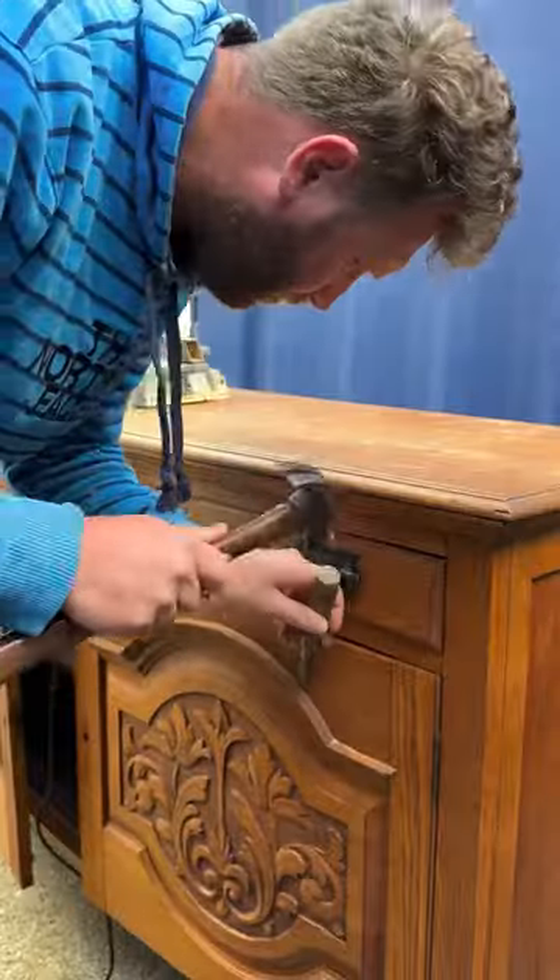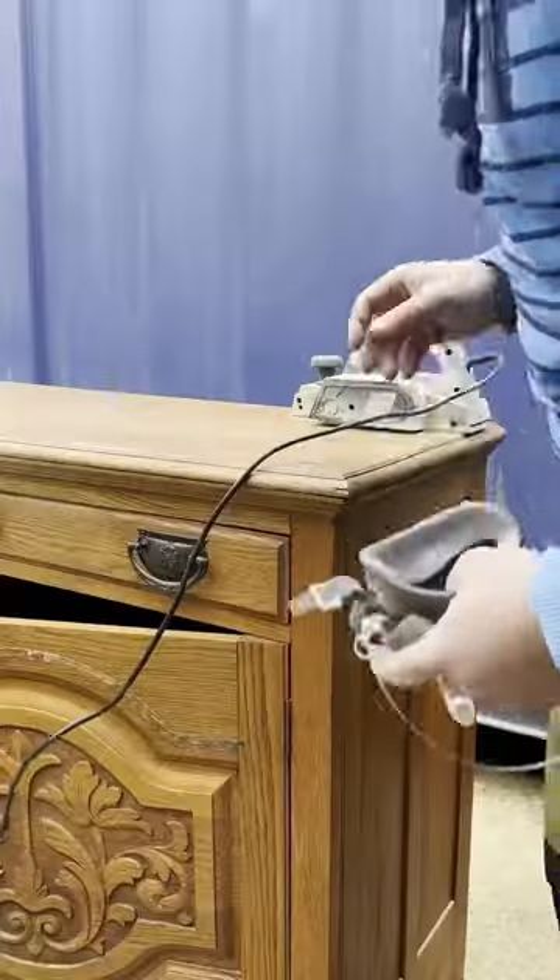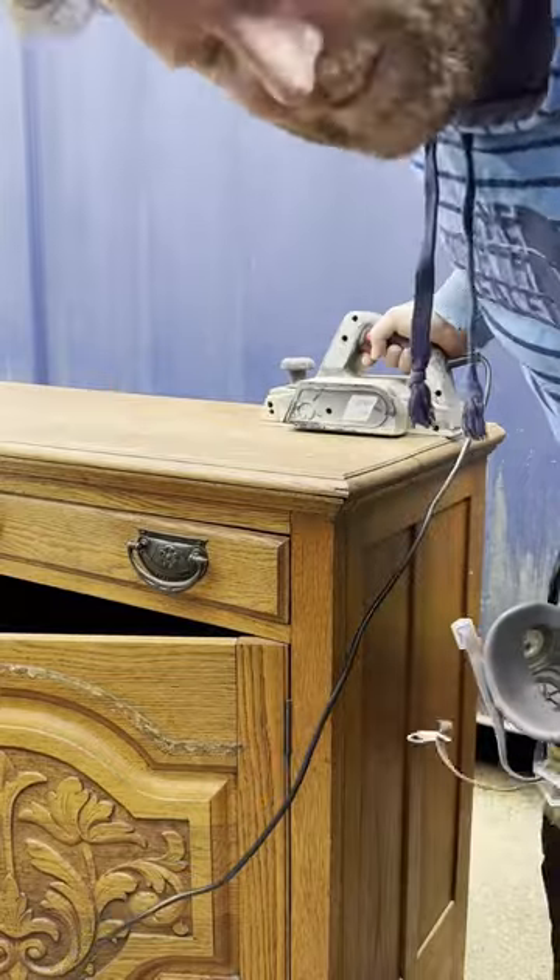So here we go. I've got my electric planer here. I think I borrowed it from my dad and he's never got it back.